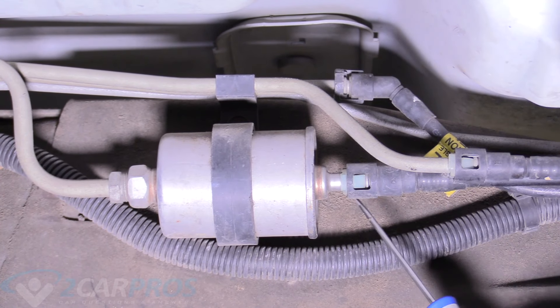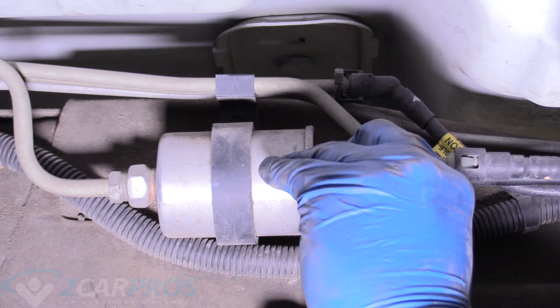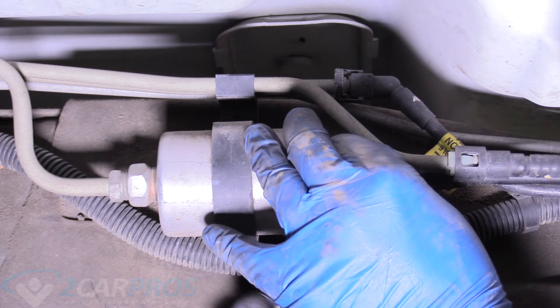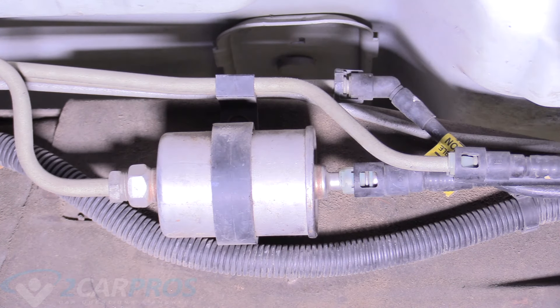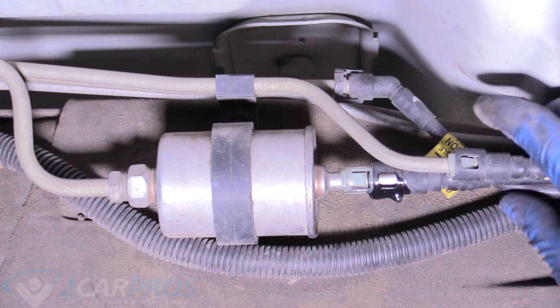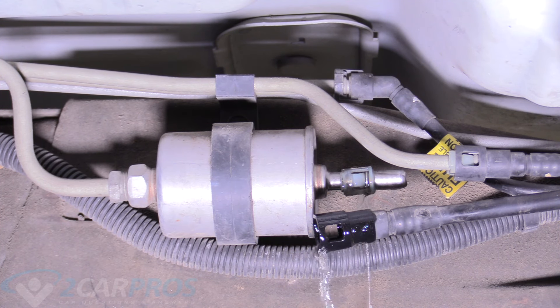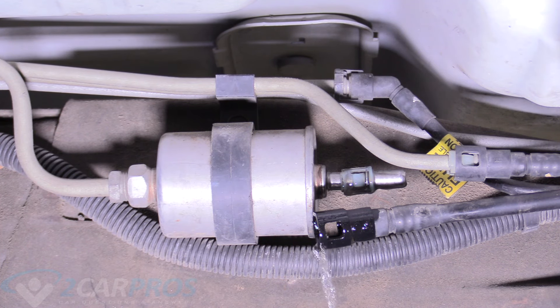The first thing we're going to do is remove this line here. It's really easy — you just push in on these safeties, one on each side, and it will be gushing some fuel, so make sure you have a catch pan ready and you are wearing safety glasses. And if you're questioning why I didn't relieve fuel pressure before this, I'm doing it right now. This is one way to relieve fuel pressure, and it's usually not super crazy because the fuel pump's not on.